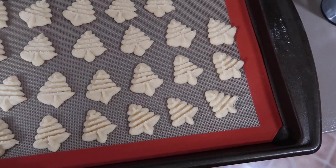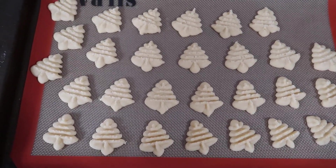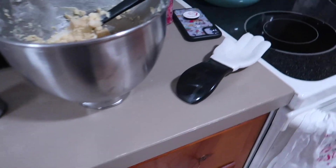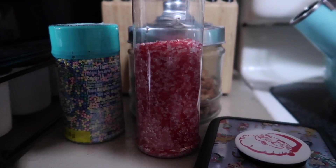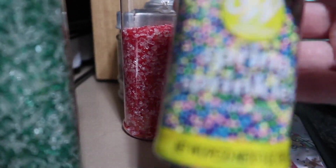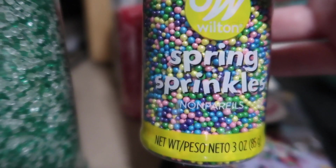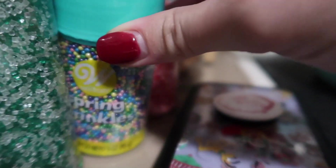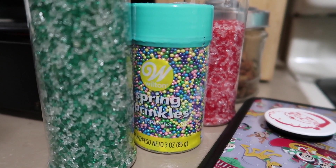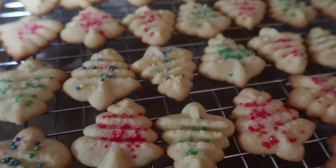Look at these cookies — I'm so impressed! The Silpat worked awesome. All of these look like cute little Christmas trees. I have some red sugar crystals and green sugar crystals for sprinkles, and also some pastel ones that I thought would look super cute for decorating like a pastel tree. I'll sprinkle them, put them in the oven, and show you when they come out.